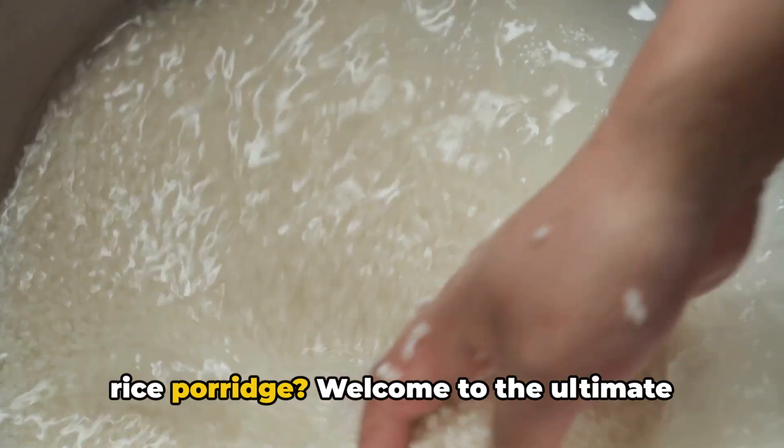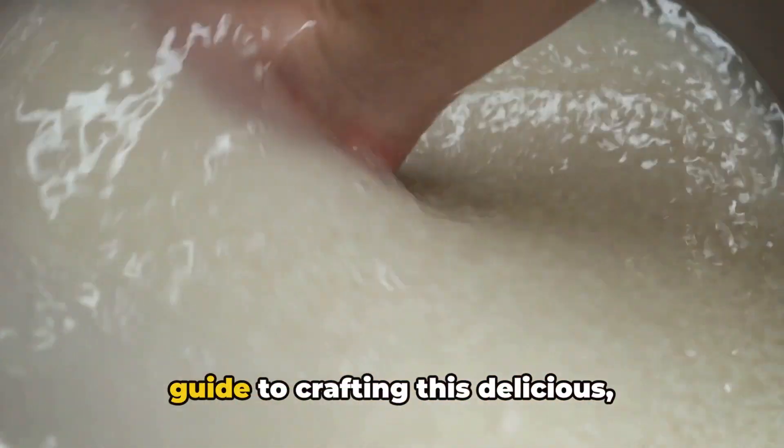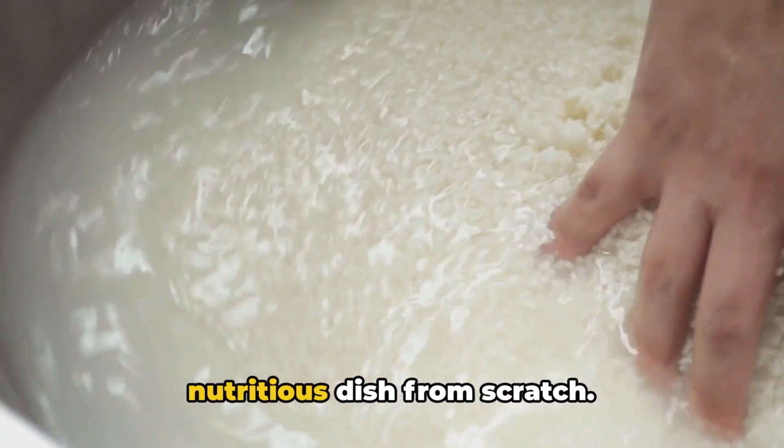Ever wondered how to make the perfect rice porridge? Welcome to the ultimate guide to crafting this delicious, nutritious dish from scratch.